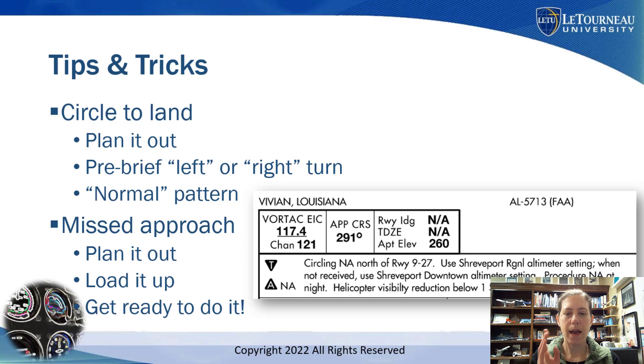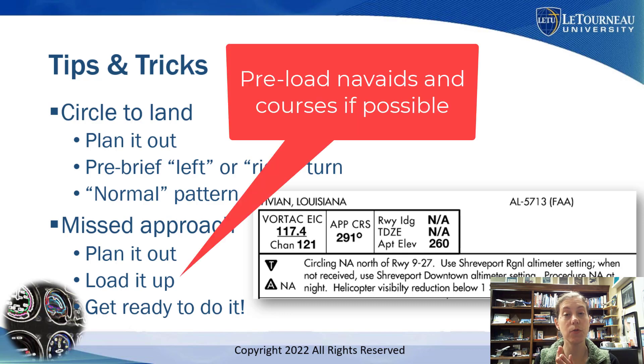With the missed approach, have it set up — don't rush into the briefing and then not be ready. Plan everything out, load up and tune the nav aids for the missed approach, and always be ready to actually fly it. Have those nav aids on standby ready to switch on. Too many people have problems because they haven't planned on flying the missed approach or didn't brief it adequately.